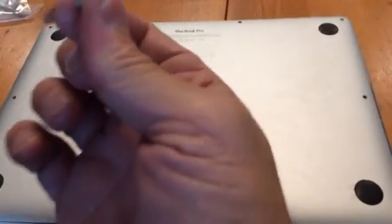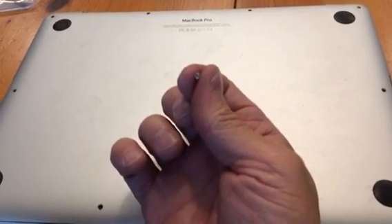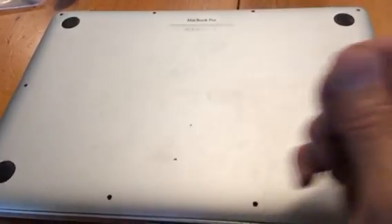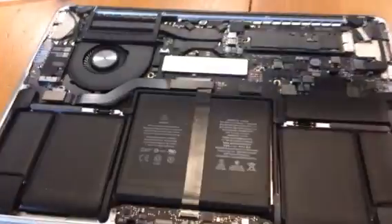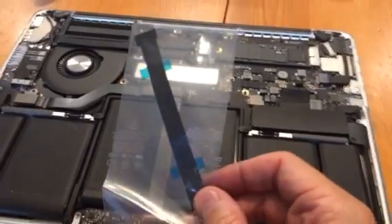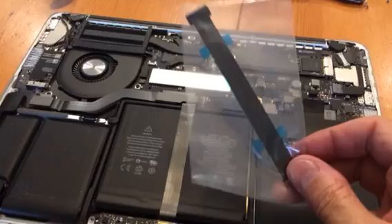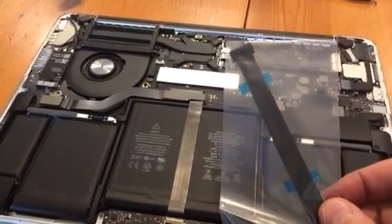This screw here I had to drill out and use a screw extractor, which I picked up at Ace Hardware. I also found on YouTube another guy who did this repair and found that all you need to do is replace this ribbon cable. I found it on Amazon or eBay for about eight bucks.